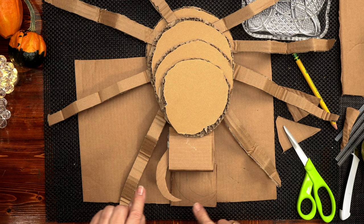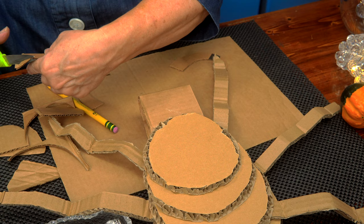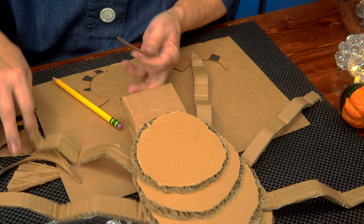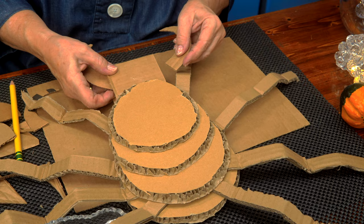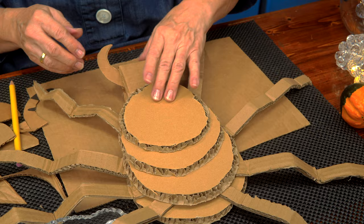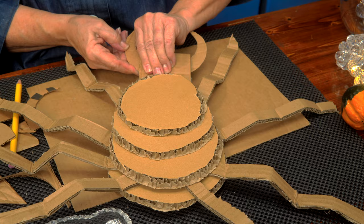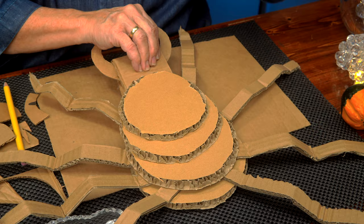Traced it out on another piece of cardboard and I'm just going to cut it out. Alright, mandibles — I'm going to the folds of the head. I think that's good, let me glue those in and we have our mandibles. Other side — come here, Spidey. Here's what we've got so far — what do you think?